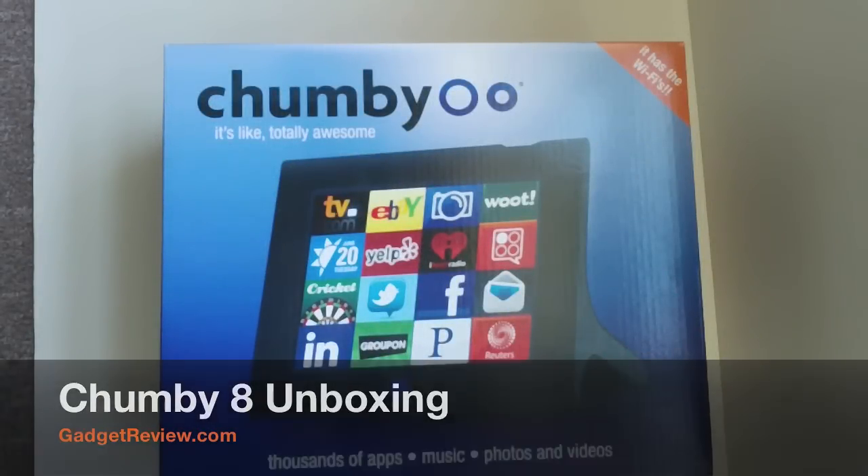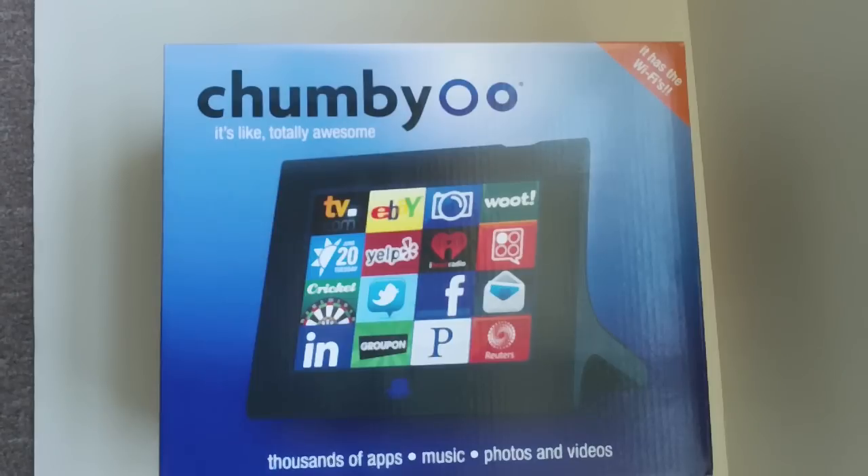Hey guys, it's Chris Nacosta from Gadget View. Today we're going to be unboxing the Chummy 8. It is the newest Chummy — it's the third one. It's got an 8-inch screen with a resolution of 800 by 600. Of course there is Wi-Fi, faster processor, and a new form factor.